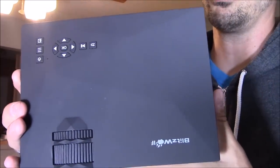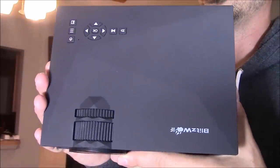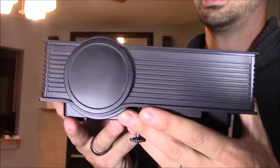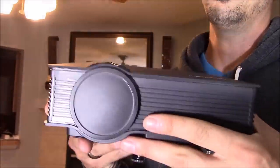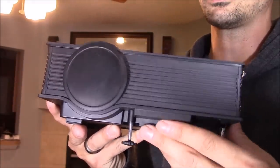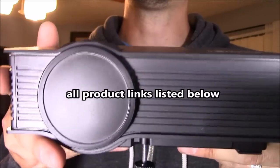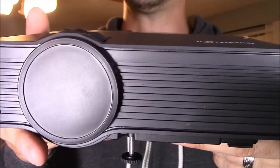I'm going to be using the Blitzwolf LED projector. The reason why is because I am a cheap bastard. For under $100 this gets you an LED projector that gives you over 20,000 hours of lamp life. Most projectors have about 5 to 10,000 hours — that's if you have it on eco mode. And it outputs 1200 lumens, which is pretty bright considering it's a $100 projector.